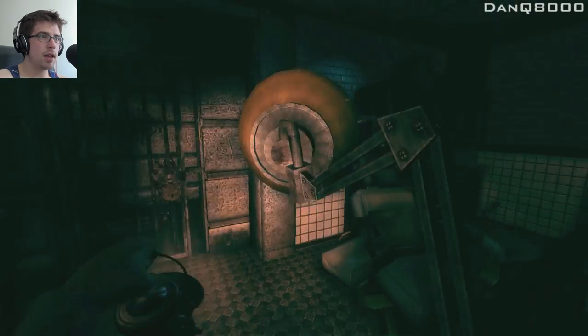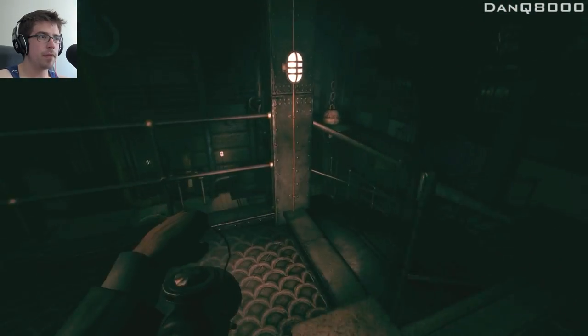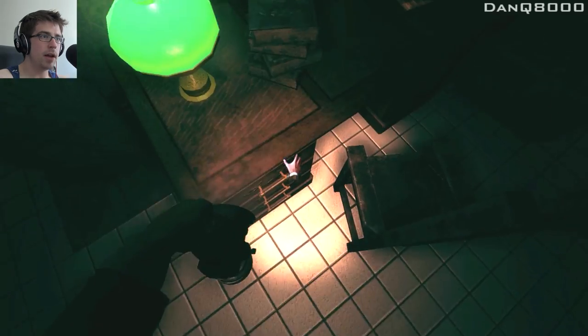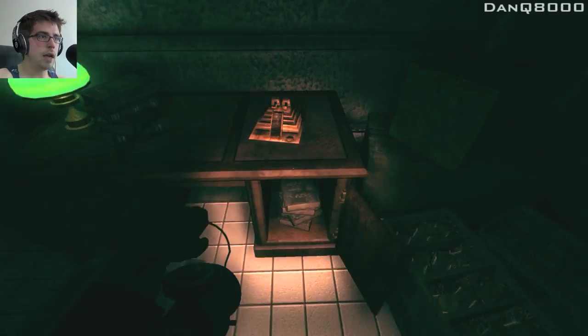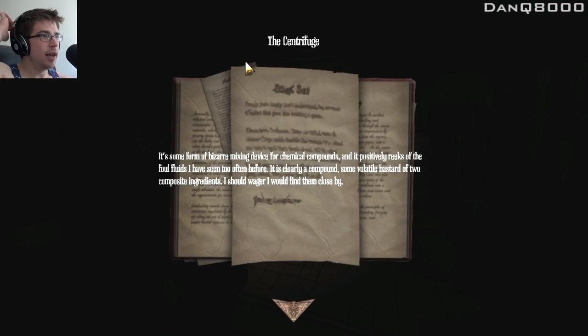Take this lamp. Alright, let's see what else we got. Mayan Temple. Glasses. Nothing. I say pick up the Mayan Temple and huck it at that thing. The centrifuge — it's some form of bizarre mixing device for chemical compounds, and it positively reeks of foul fuel fluids I have seen too often before. It is clearly a compound, some volatile bastard of two composite ingredients. I should wager I would find them close by.